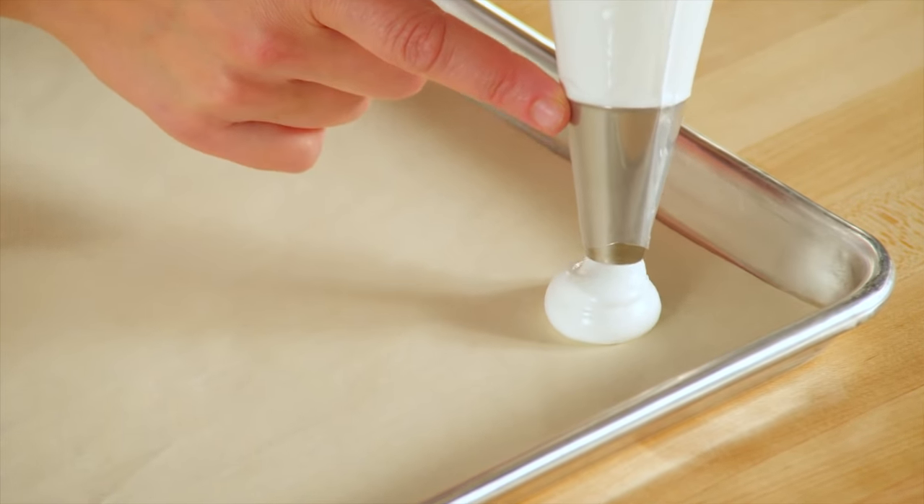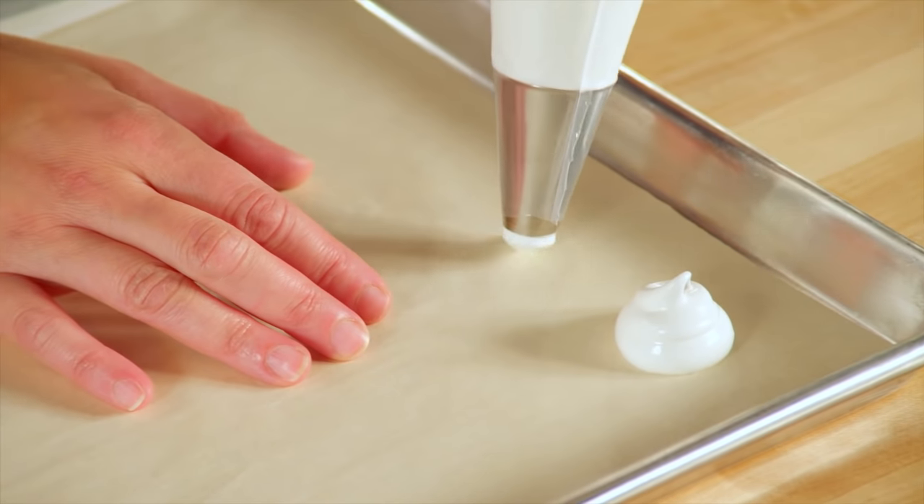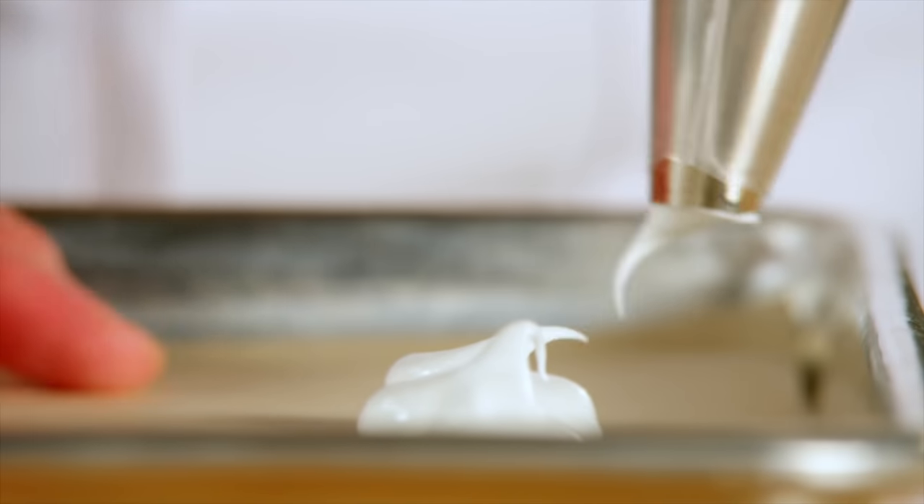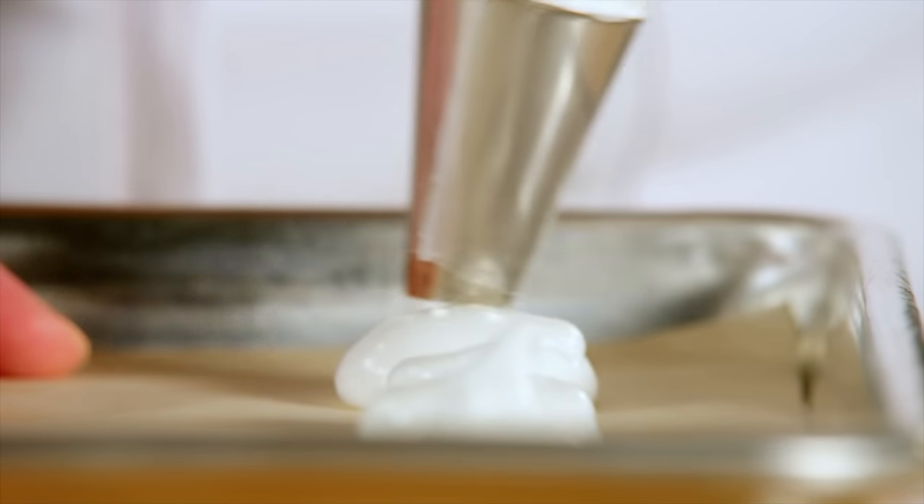Just like piping a French macaroon, I'm just piping little dollops to look like mushroom caps. Piping French meringue is just like piping with frosting. If you make a mistake, you just scrape it off and start again.